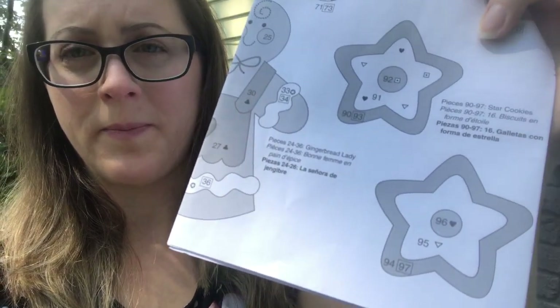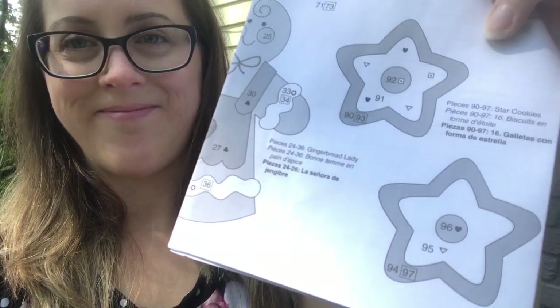Hi, welcome to my channel. My name is Jennifer and I do all things embroidery. If you're new to my channel, please like and subscribe. In this video I'll be working on some cupcakes, and also star cookies, so let's get started.